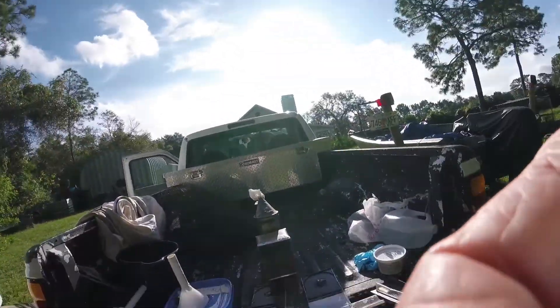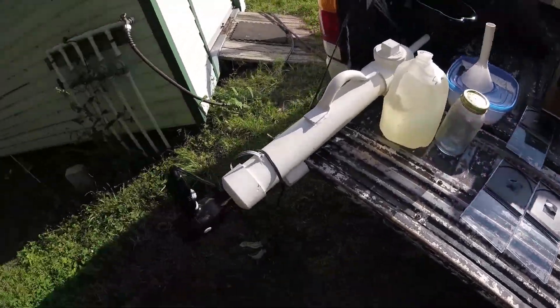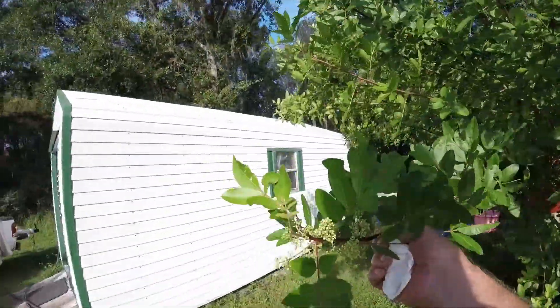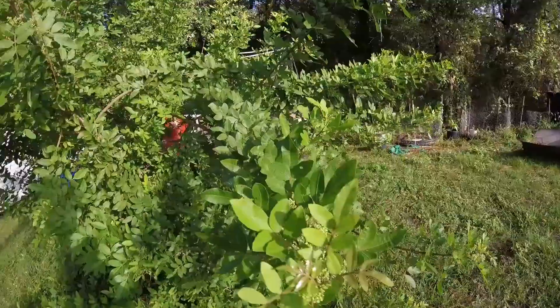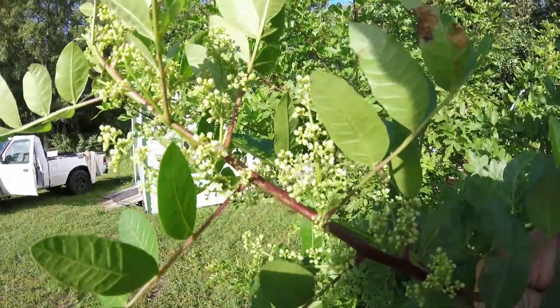Hey YouTube, bee troopers, beekeepers, how are you doing today? A little bee maintenance today — thought I'd take you along with me to show you what I'm doing. We're getting into fall now, and I want to take you over here and show you the bloom of the Brazilian pepper. The Brazilian pepper bloom is coming along — I don't know how much nectar is in it.